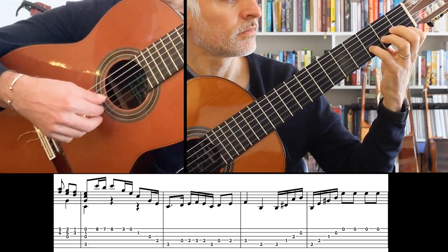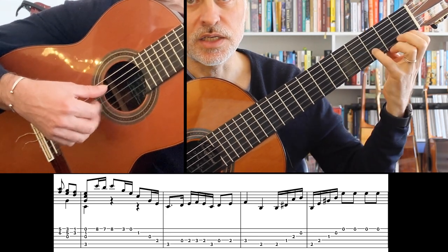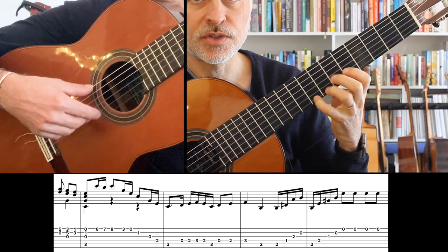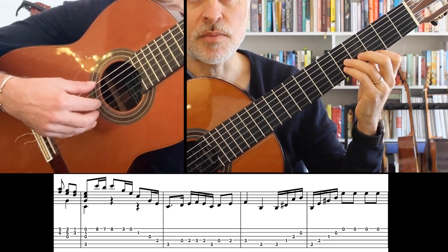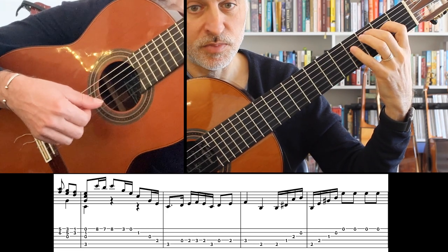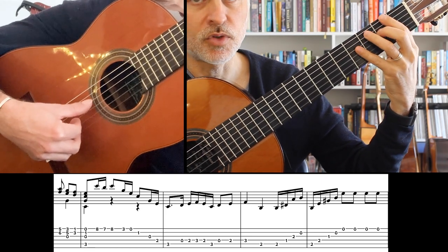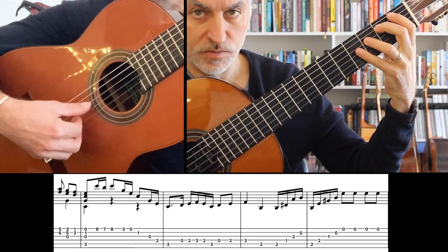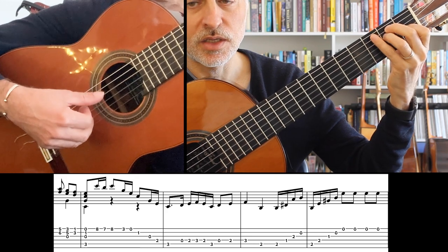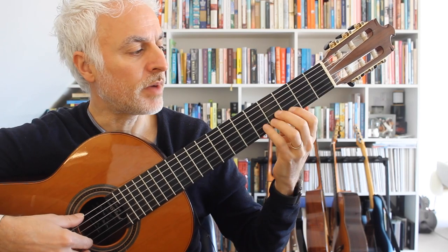We're going to go — I usually put the fourth finger down here. Then we move to seventh position. We've got C, B, C, then an arpeggio in third position, another arpeggio in this position. The rest of the melody I play with the thumb, and I put a slur here. Then we have a B7 arpeggio and an E arpeggio, and then that's the end of that phrase because we go back to our original theme.